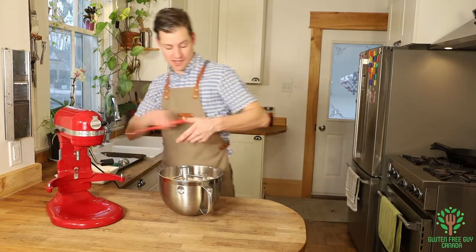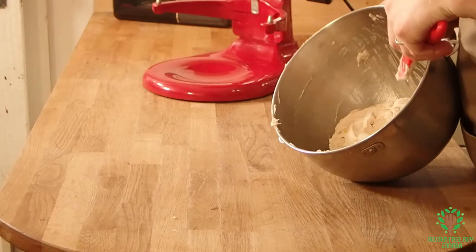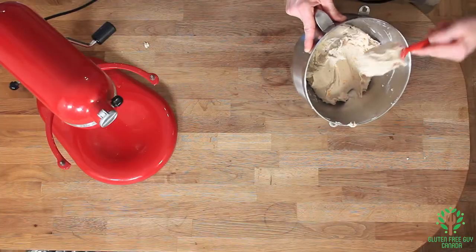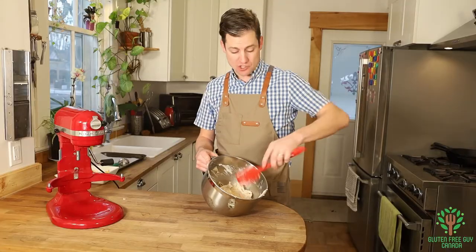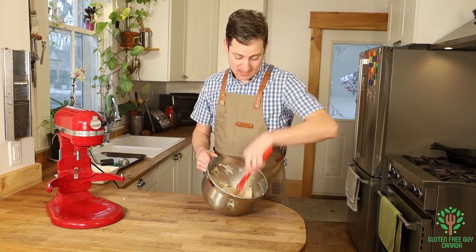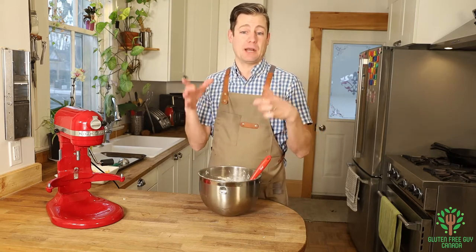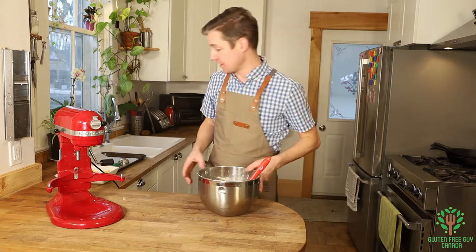You'll notice that you can't really work this with your hands — you have to use a spatula. When it comes to gluten-free breads, they have to be a lot wetter than a traditional wheat bread. If it was as dry as a wheat bread, it would just be more like a brick — really heavy and dense. That's why we make it a little bit wetter.